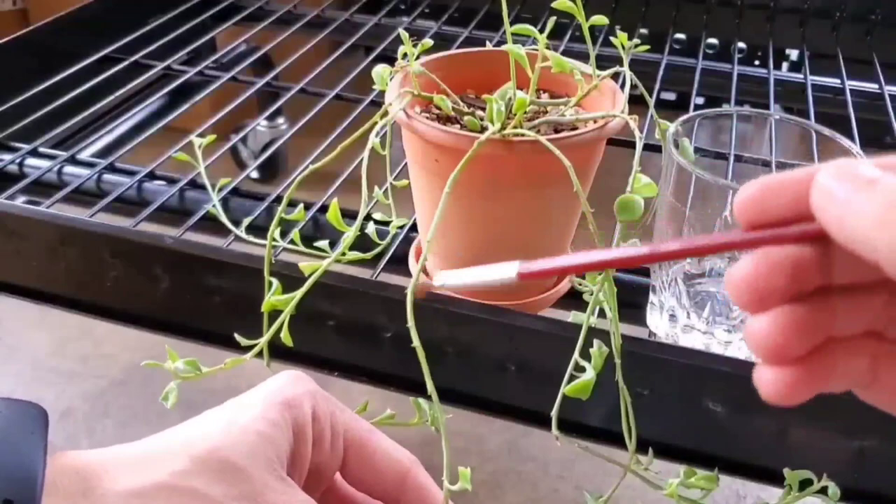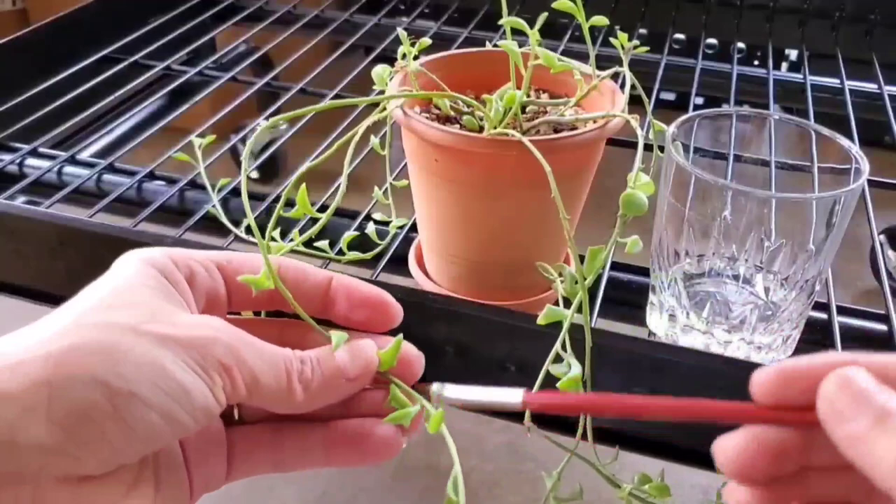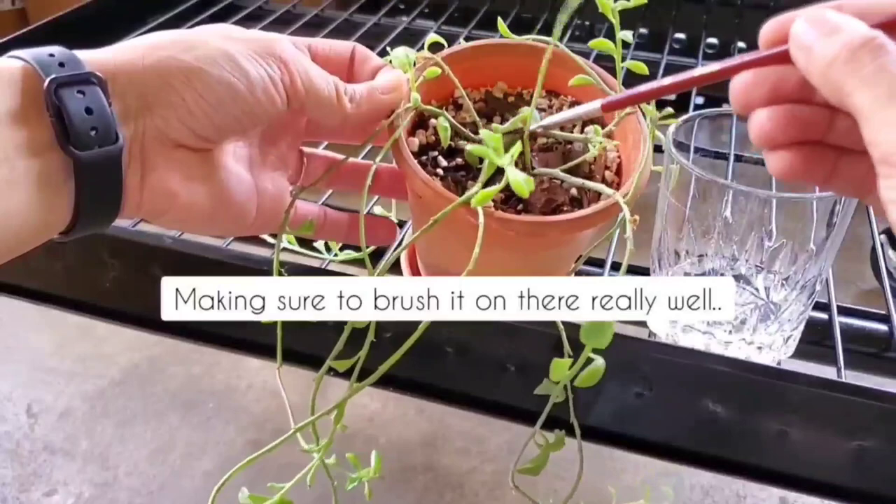Because sometimes when you use alcohol or any kind of new product for that matter, it can tend to burn some leaves and you don't know which plant is going to be sensitive to that solution. So just make sure you test the bottom portion of your leaves first, and then after waiting 24 hours, if you don't see any signs of burning, you can go ahead and treat the entire plant.